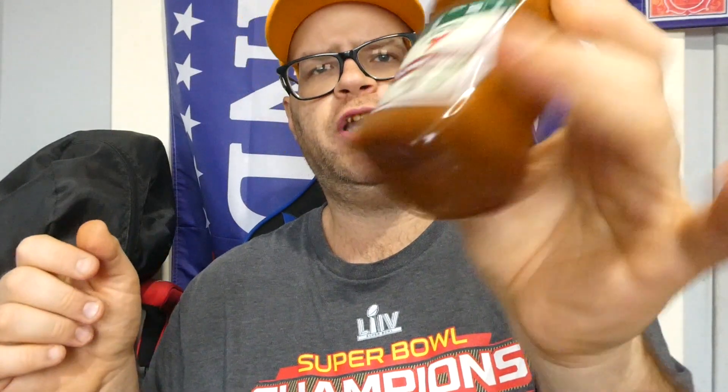Okay, here's my thing: sriracha is made from red jalapeños — why is there no red jalapeño in here? All I taste is water, a hint of vinegar, and paprika. If they called this a paprika sauce, they'd be right on target. But let me give it a fair shake and try one more time.